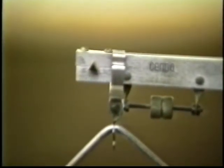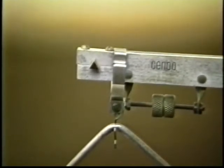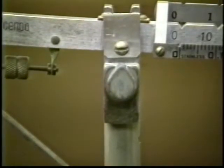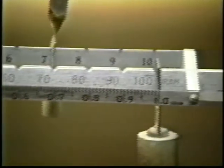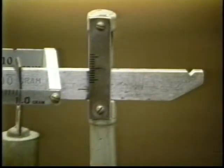Starting at the left end, there is the upper pan support, screws to zero the balance, the pivot lock at the pivot point of the beam, then sliding masses, and a scale to see if the balance is balanced.